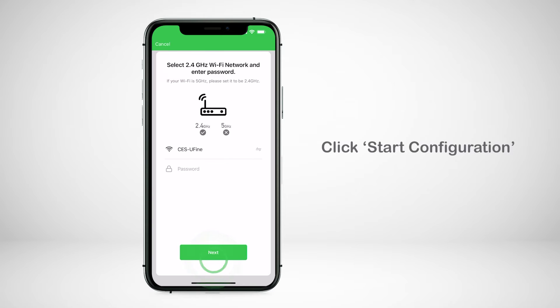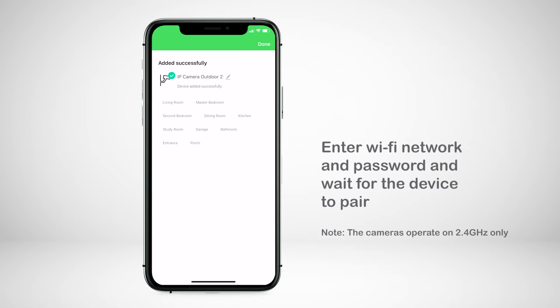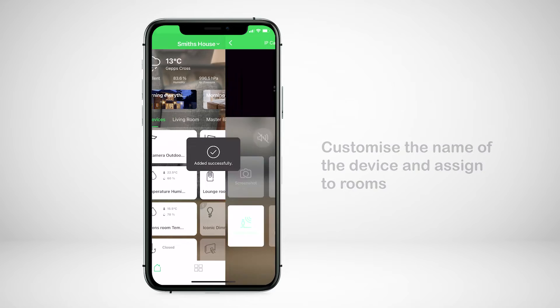Click start configuration, then enter the Wi-Fi network and password. Wait for the device to pair. You can then customise the name of the device and assign it to rooms.